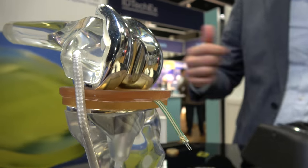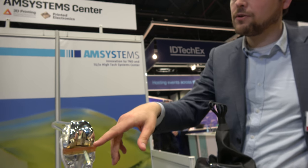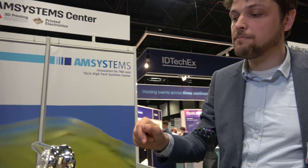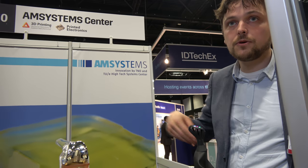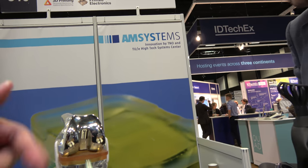How would it measure? There's a sensor in here — you put it in the knee? Yeah, so first you put it in your knee when you need this implant. Then it actually measures the pressure locally to see whether it should be replaced or not. So that's again a combination of 3D printing and embedded electronics.